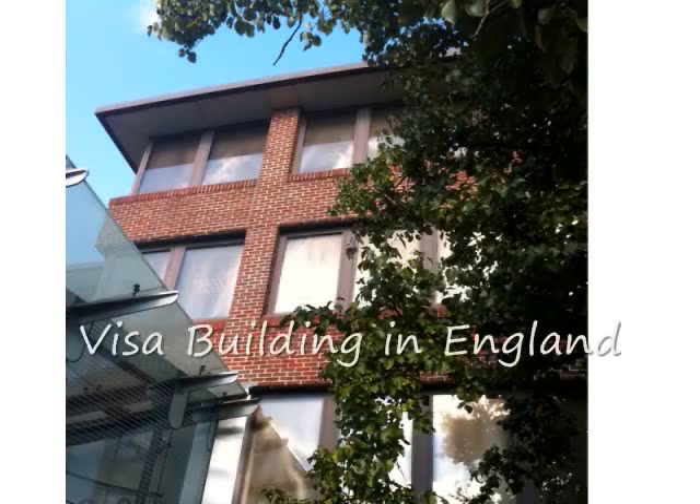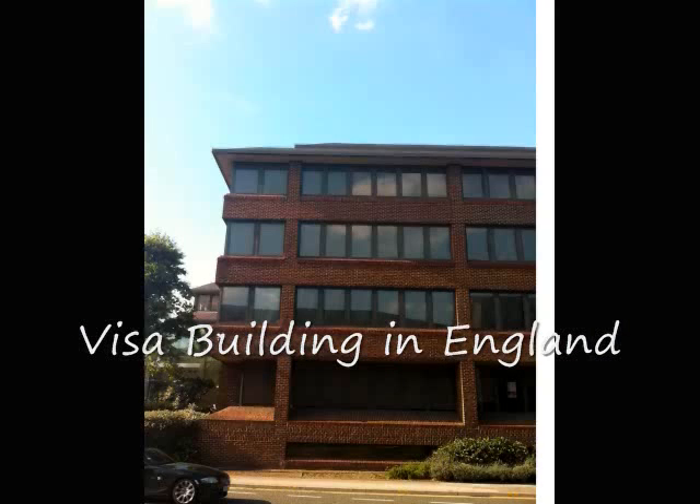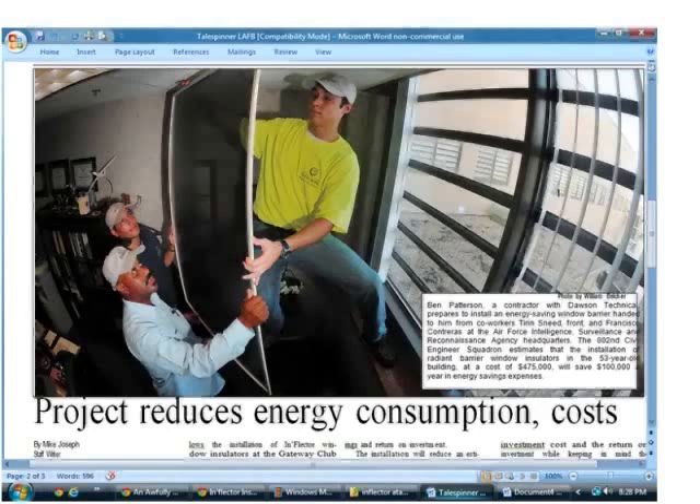Congratulations to Visa in England for making their building more energy efficient by installing inflector window insulators. The United States Air Force did a recent article on inflector window insulators at a recent installation at Lackland Air Force Base in San Antonio, Texas at Security Hill. The U.S. Air Force spent over $500,000 installing the panels, and their anticipated savings will be over $100,000 a year with an anticipated return on investment of under five years.